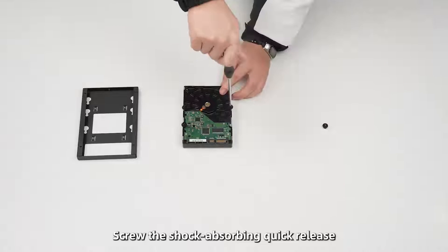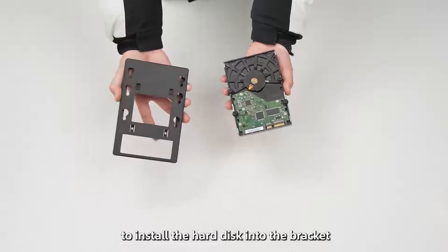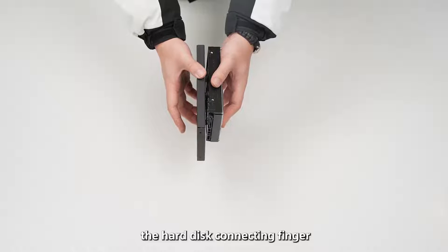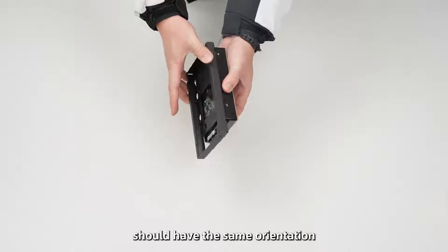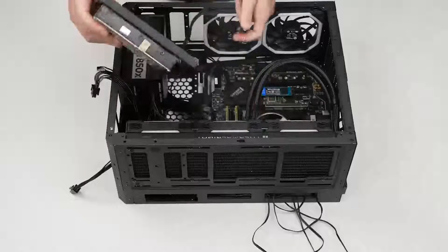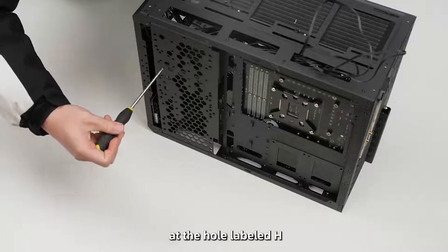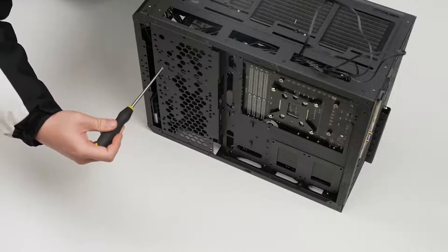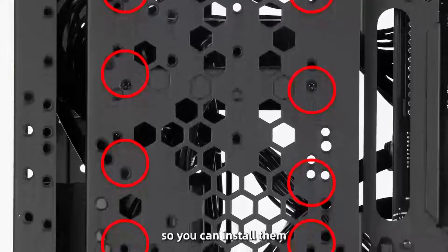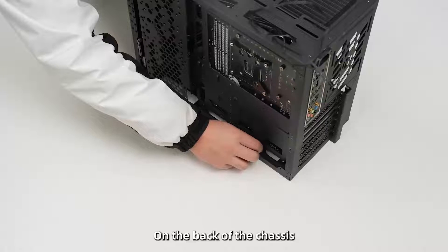Secure the shock-absorbing quick-release screws on the hard disk to install it into the bracket. Note that the hard disk connector should have the same orientation as the opening of the hard disk bracket. Attach the hard disk bracket to the back of the chassis at the hole alignment edge. There are several sets of holes available so you can position it depending on the length of the power supply.